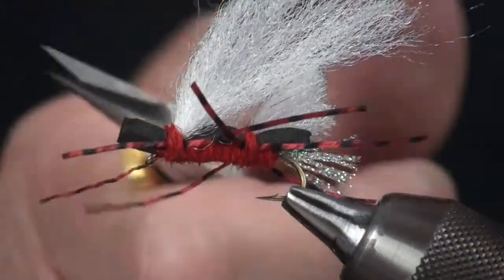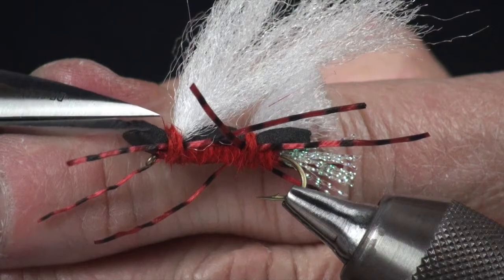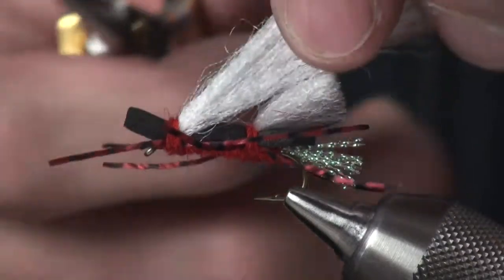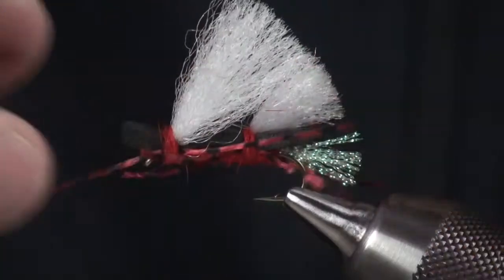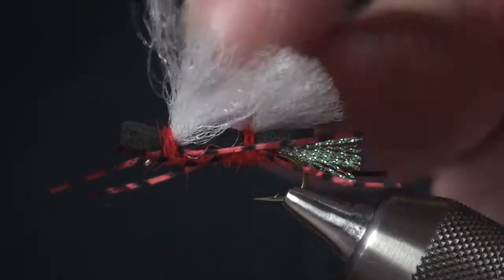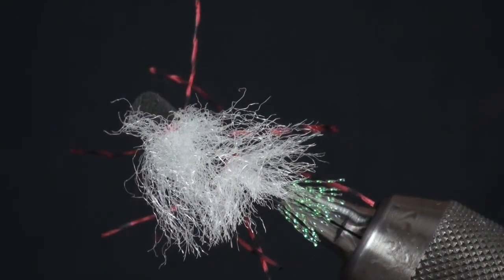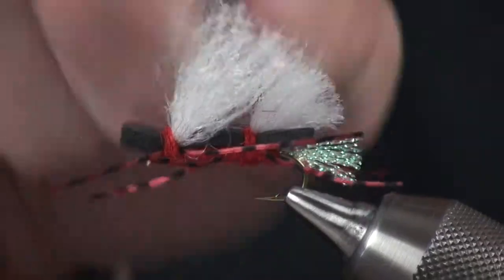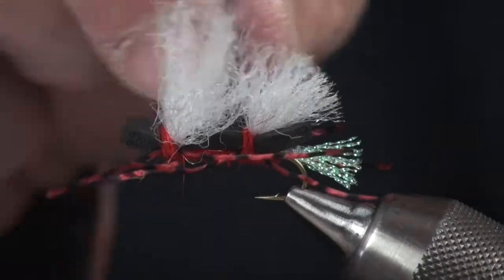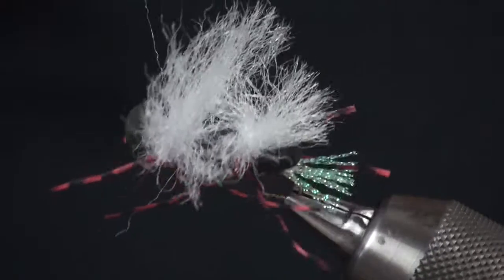Cut this off and give it a little bit of room up front — it acts as a little wedge. If you want to strip this across a current, it will move a little water for you. Then come in here and trim this at that same angle as the back wing. And that is our chubby Chernobyl. Great fly. As you can see, it's got a lot of wing material — very floatable. I usually put floatant in here, get my little yarn brush and work all of that material through the wing so it stands up, floats better, and traps a little bit more air.